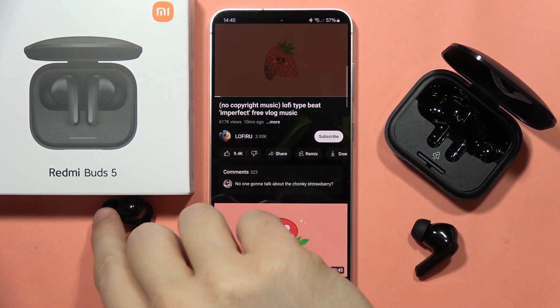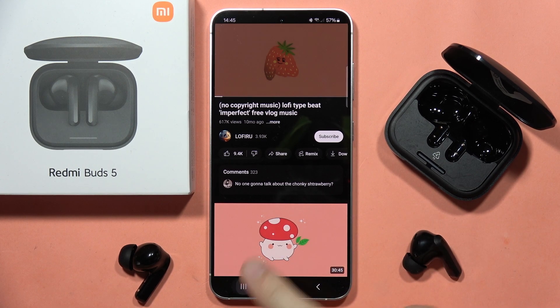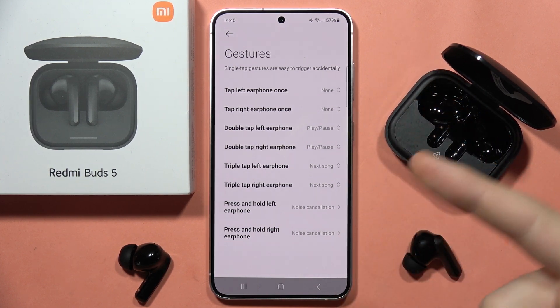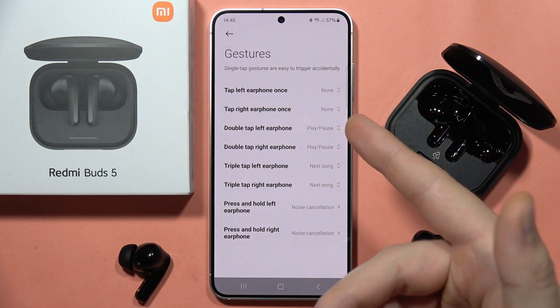If you want to volume up or volume down with your Redmi Buds 5, you can do this. First, in the Xiaomi Earbuds application, you will have to enter the gestures section and set this function. I recommend setting it for the single tap on the left and right.